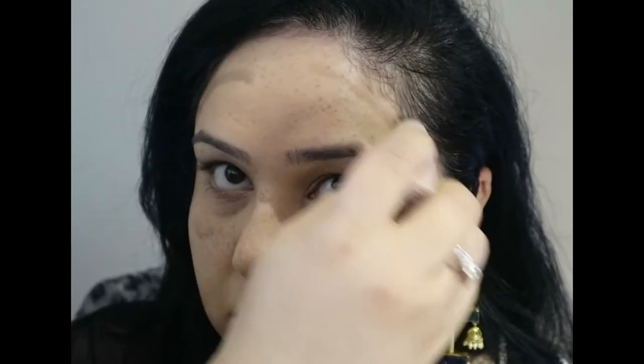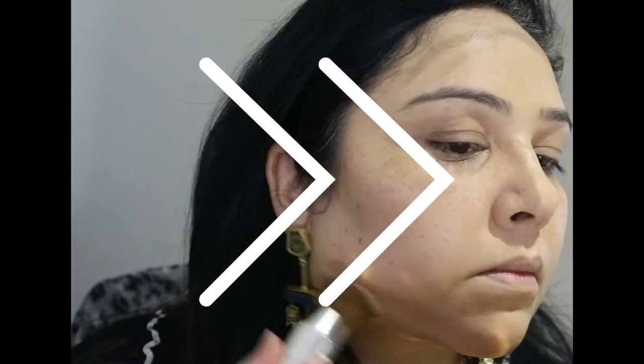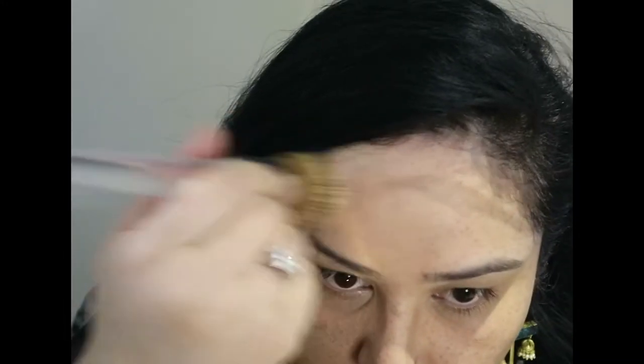Next I'm going in with some contour. This is the contour stick from Fenty Beauty — the Matchsticks — in the colour Amber 01. I almost think this is too light for me; I bought it online and didn't check it, but we shall persevere and see how it goes. Now I'm blending all of that in with a stippling brush from Clinique, which is also one of my favourites.